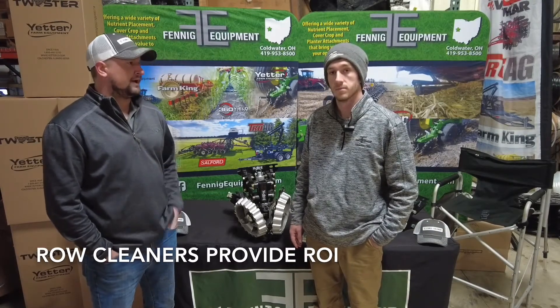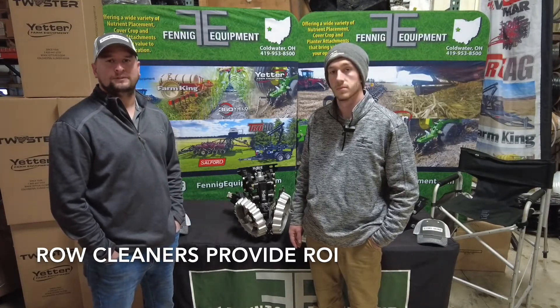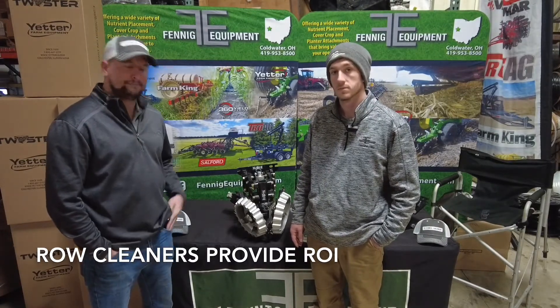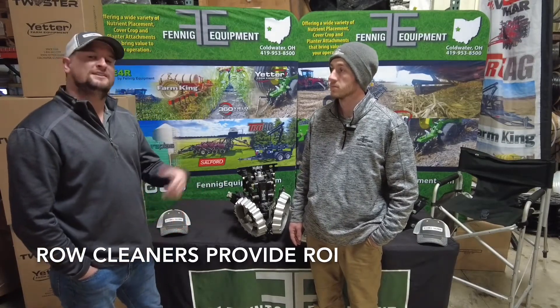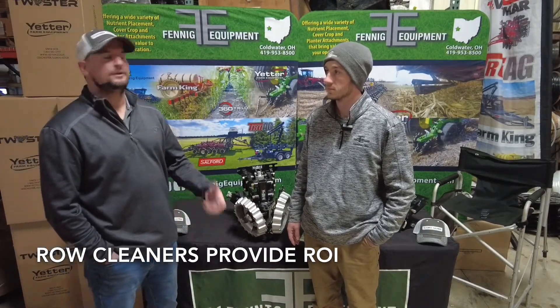An easy way to get better emergence without another trip across the field would be putting these narrow row cleaners that are made for 15, 20, or 22-inch planters. Another great perk is that a lot of these planters have the no-till coulter on them, and if you take that no-till coulter off — especially on those 1790s — they will go into the ground a lot easier.